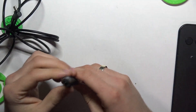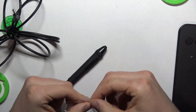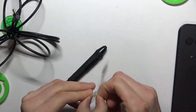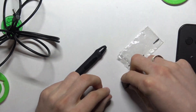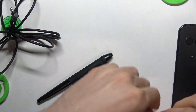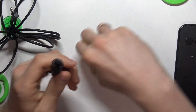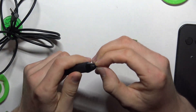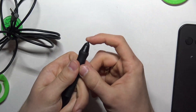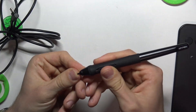As you can see, the nib is not on my XP-Pen so I need to install it. To install a nib you just need to open this case and here you will see the nibs. Select one of the 10 nibs included. Take one nib and install it — just insert it into the stylus and press. The nib was successfully installed; it's very easy to install and as you can see it works.